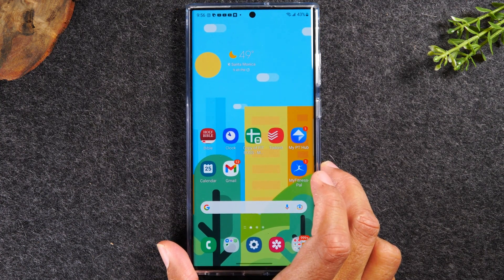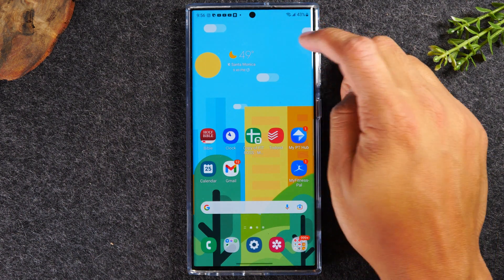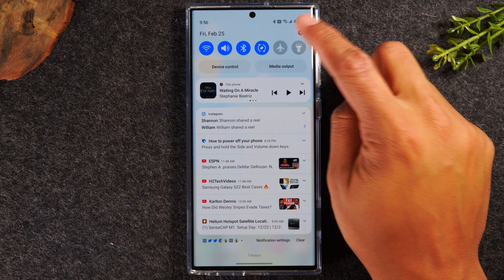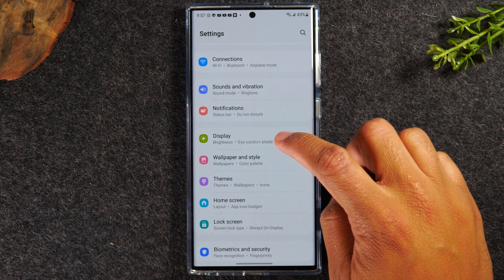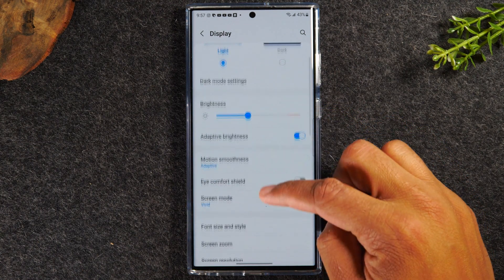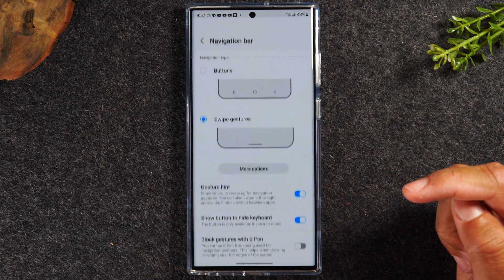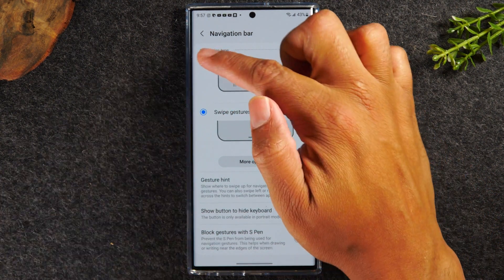Alright, let's walk you through how to turn off gesture mode and get the home button back. You're going to swipe down from the top of your screen. In the upper right corner, tap on the settings wheel. From there, you're going to go down to Display, and then swipe up until we get to Navigation Bar. And here we're just going to switch from swipe gestures to buttons.